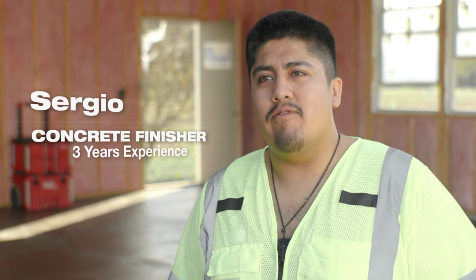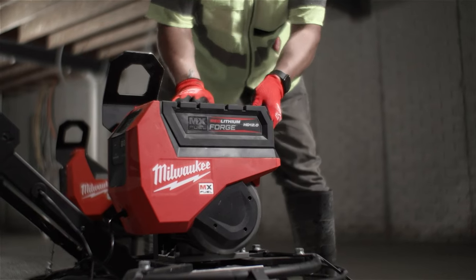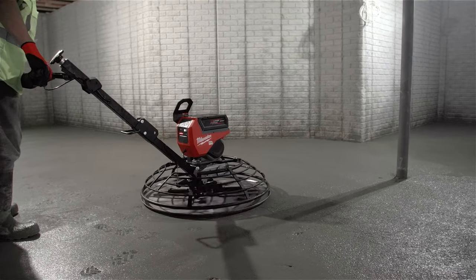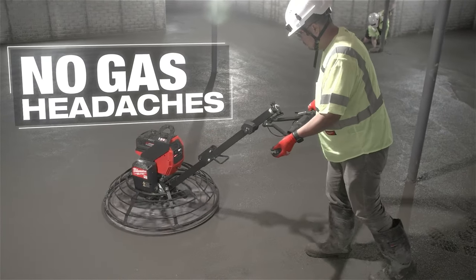When using a battery powered trowel, it's not releasing any fumes. Fumes is huge — you don't have to worry about guys getting sick. The quietness is insane compared to your gas machines.